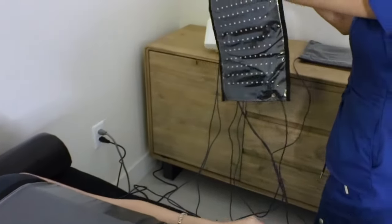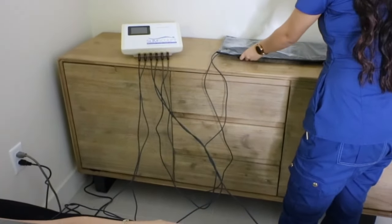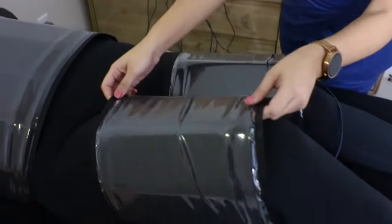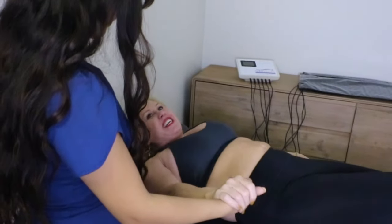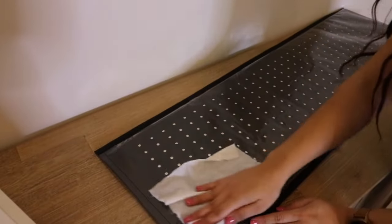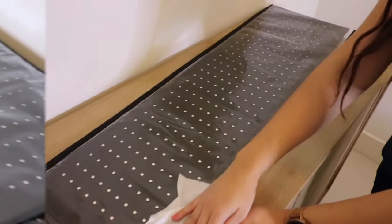Once the session is completed, remove each pad from the client. Help the client off of the massage table and escort them to their next service or to your reception area for their next appointment. And finally, be sure to sanitize each pad.